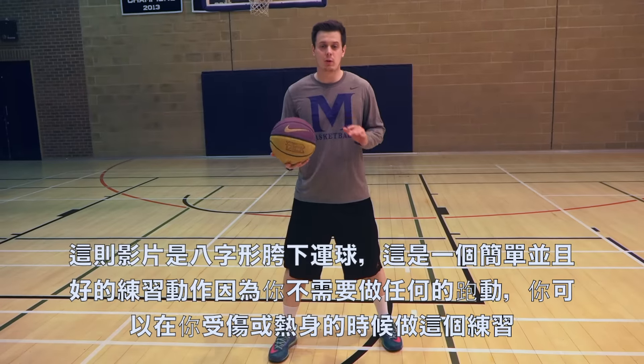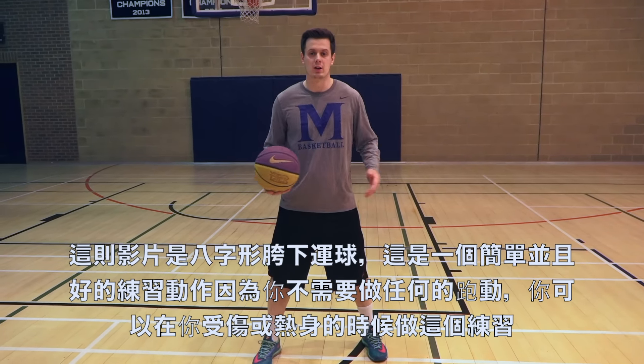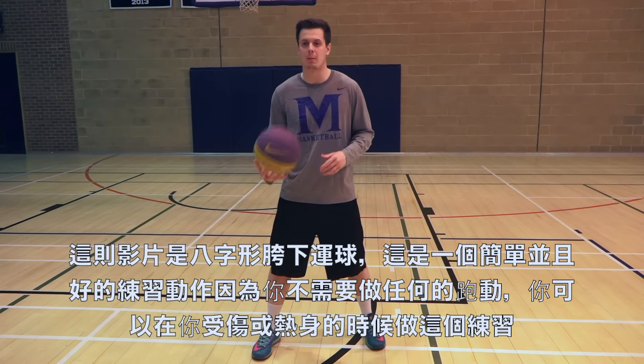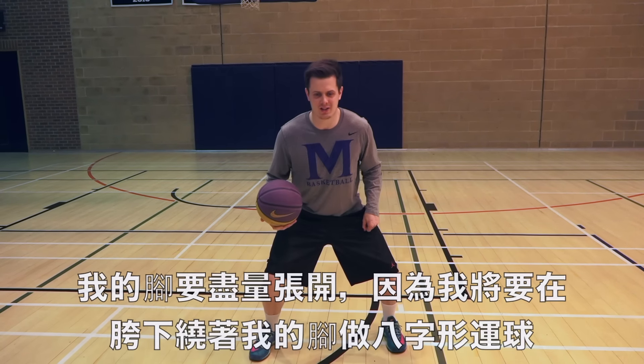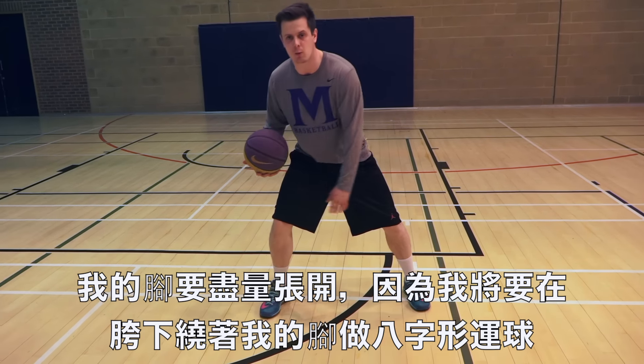This is the figure of eight dribble, and this is a great dribble you can do to improve your ball handling. It's also good because you don't have to do a lot of running, so you can do this when you're injured or when you're warming up. It's quite simple. The first way I start is I've got my legs nice and wide apart. My legs have got to be really wide because I've got to do the eight figure shape around them while I'm dribbling.